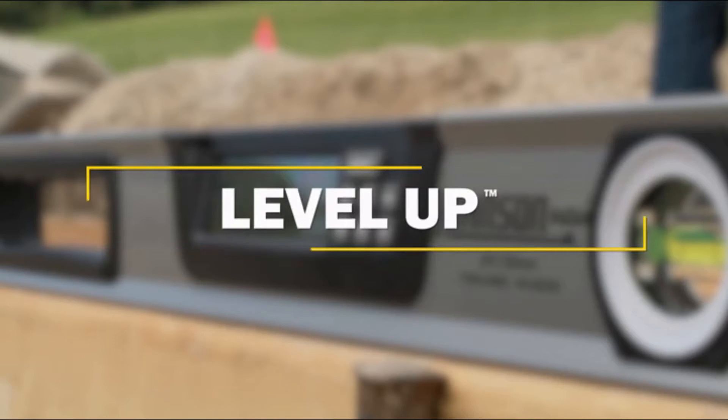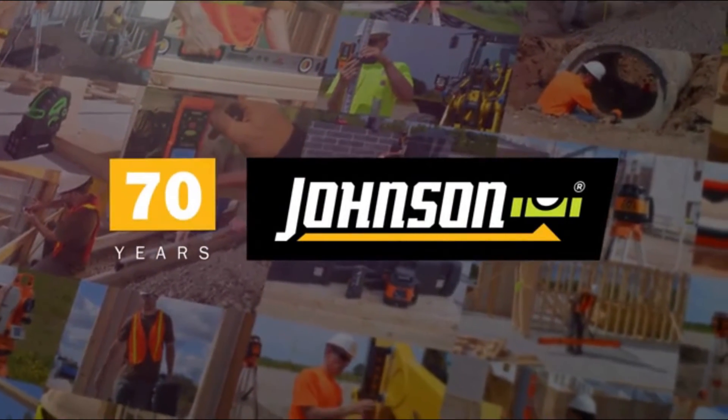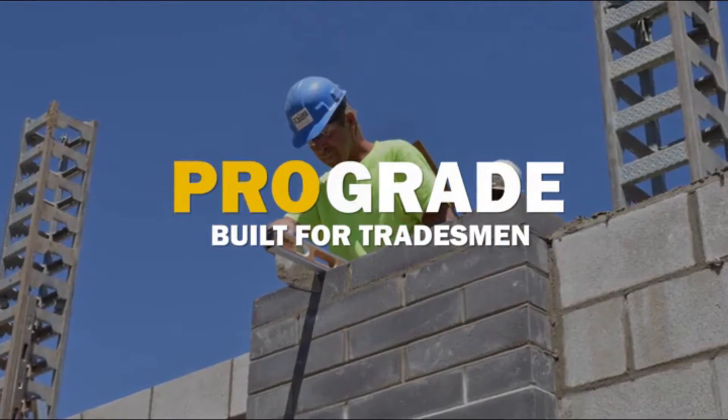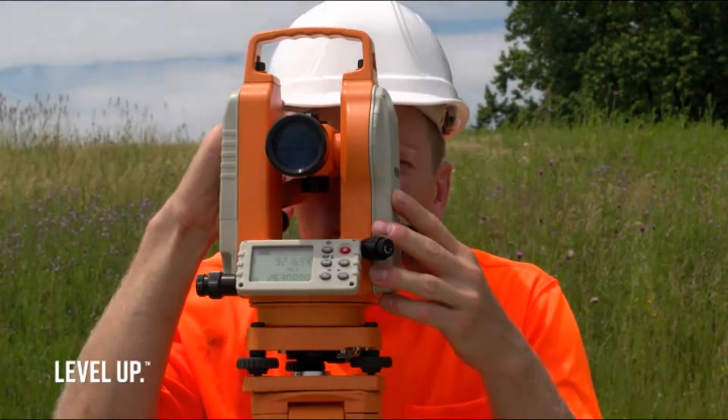Level up with Johnson. For over 70 years, Johnson Level has been the world leader in levels, lasers, and layout tools, made for professional tradesmen in the fields of masonry, flatwork, drywall, plumbing, and more. Our tools are engineered to help you work faster, safer, and smarter.